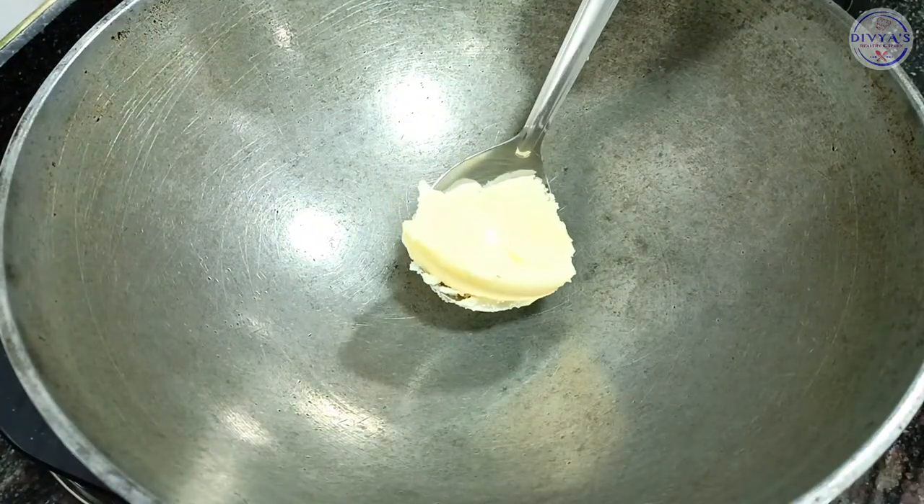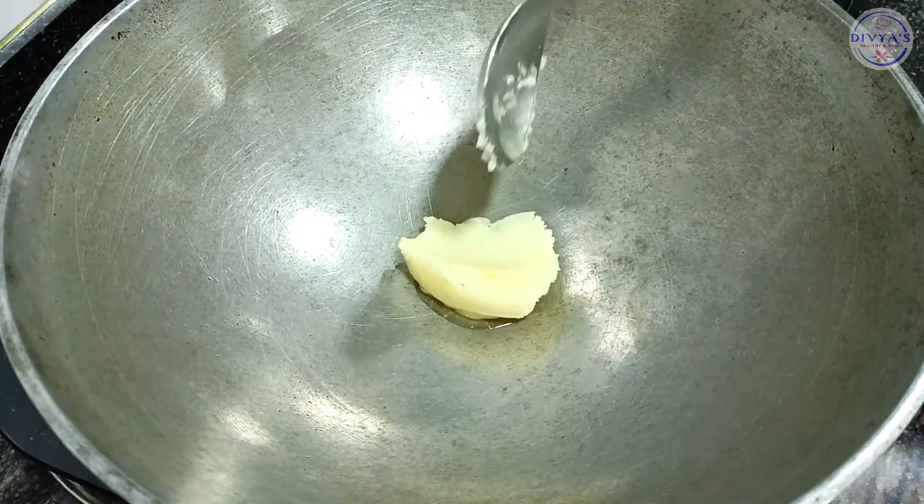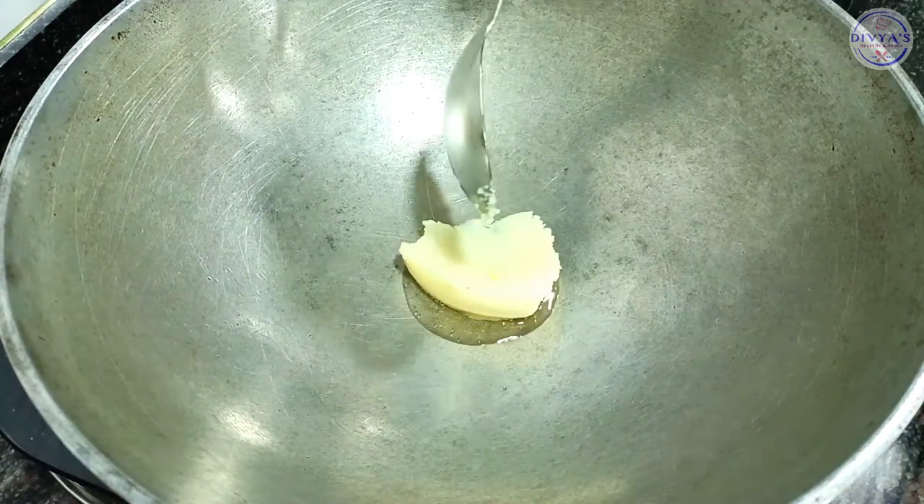Now we will add one chunk of Jira Rice. You can use oil or butter.